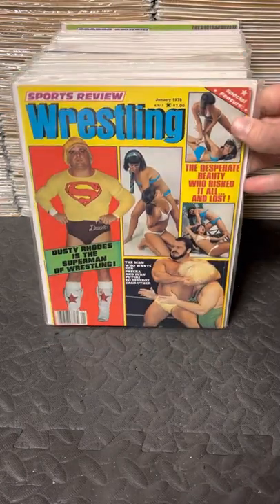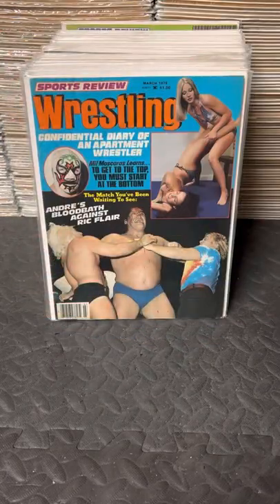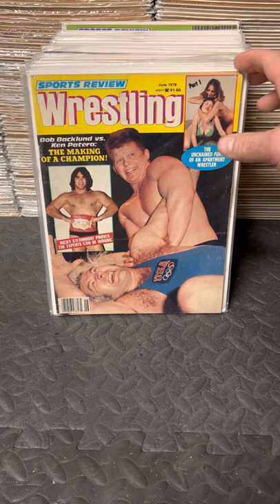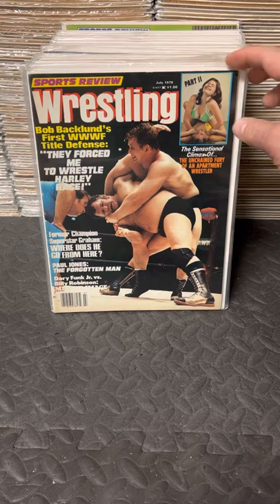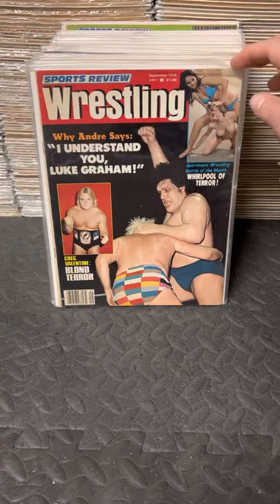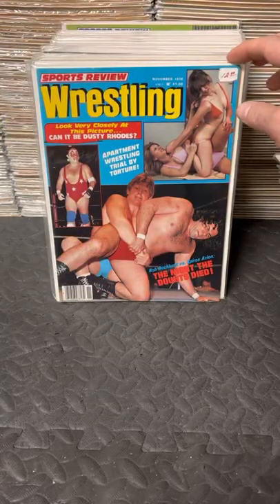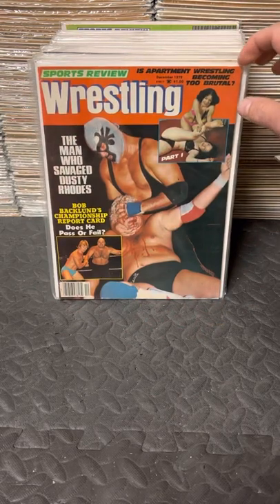January 78, February, March, April. No May issue. June, July, September, October, November, December 78.